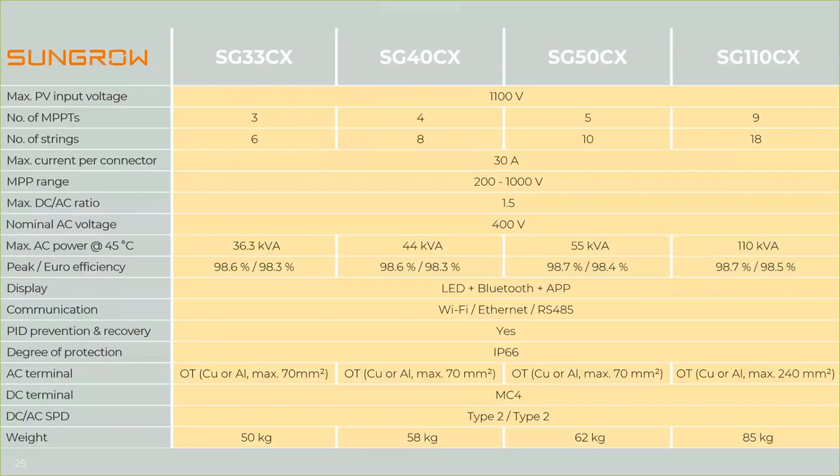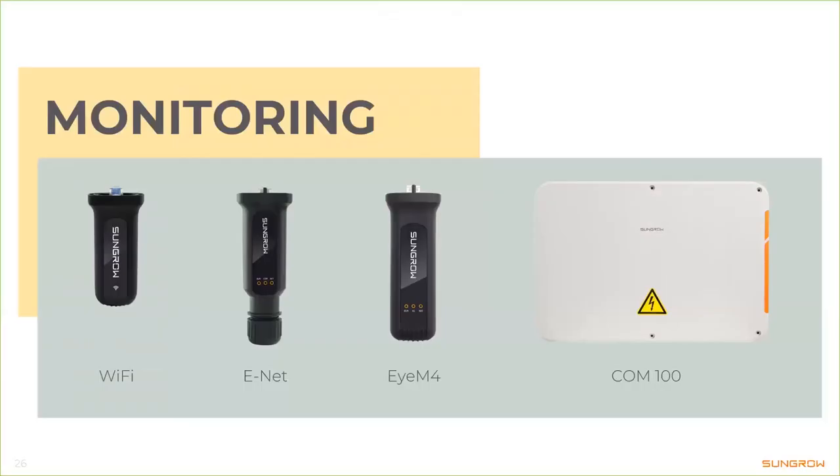Moving on, we have a complete monitoring solution in our portfolio, including Wi-Fi, Ethernet, and the so-called IM4, which is an enhanced Wi-Fi adapter. We also have the COM100, and RS485 is included as well. Let's take a brief look at these communication adapters.